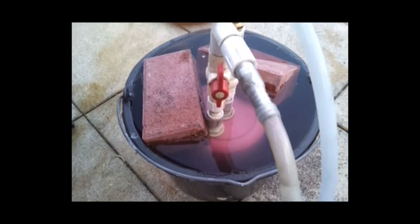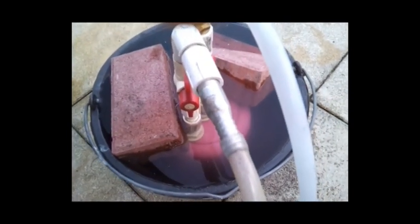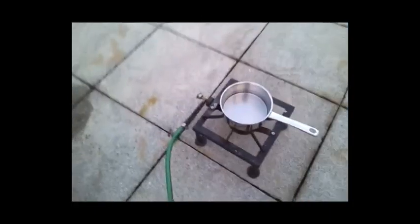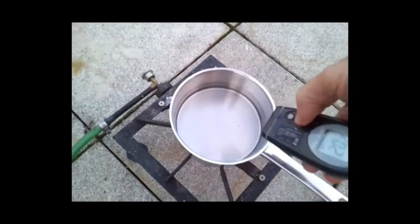The bucket appears to be full, so we might as well start our test to see how much cooking we can do with this hydrogen. The temperature of the water is now 20°C.